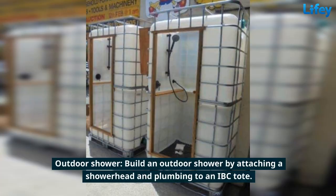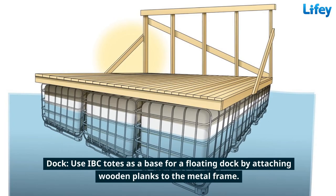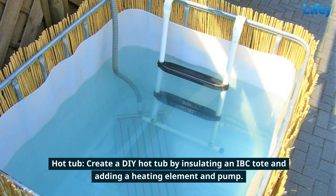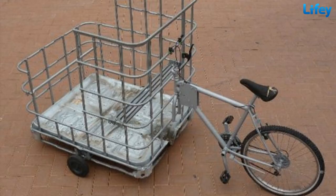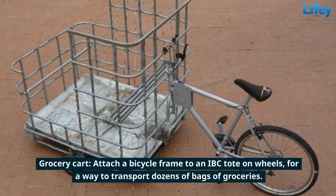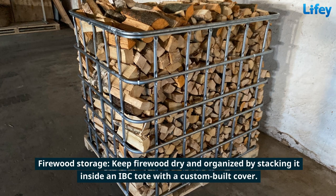Use IBC totes as a base for a floating dock by attaching wooden planks to the metal frame. Create a DIY hot tub by insulating an IBC tote and adding a heating element and pump. Attach a bicycle frame to an IBC tote on wheels for a way to transport dozens of bags of groceries. Keep firewood dry and organized by stacking it inside an IBC tote with a custom-built cover.